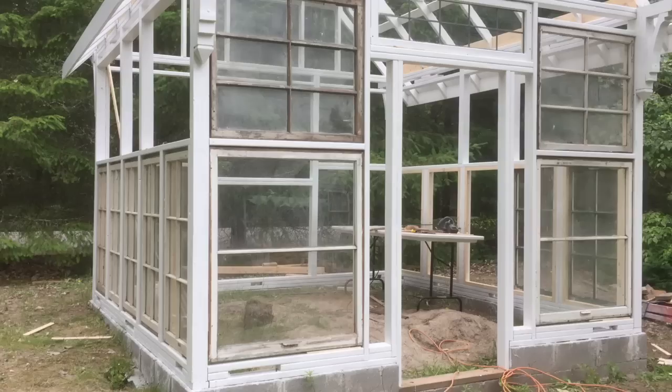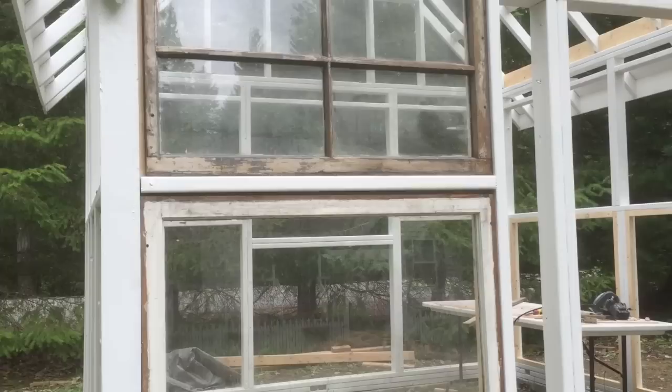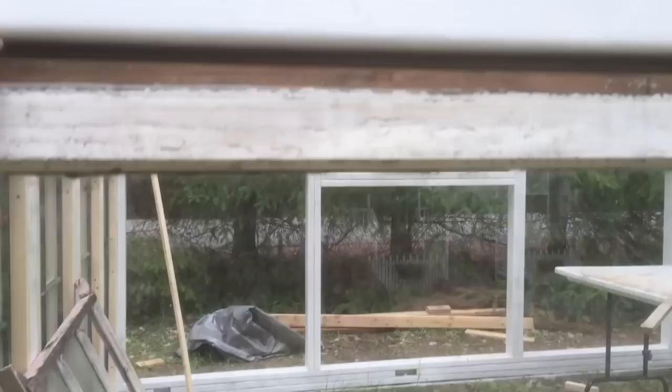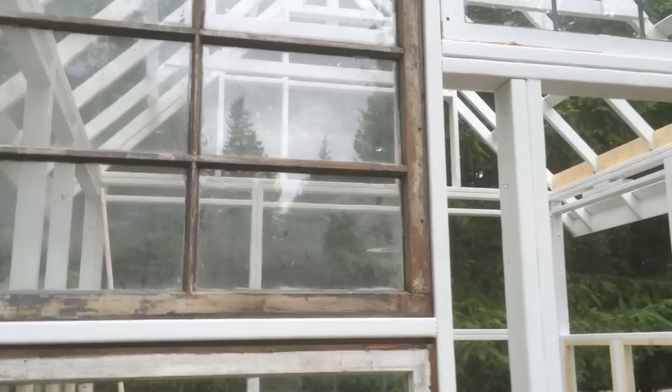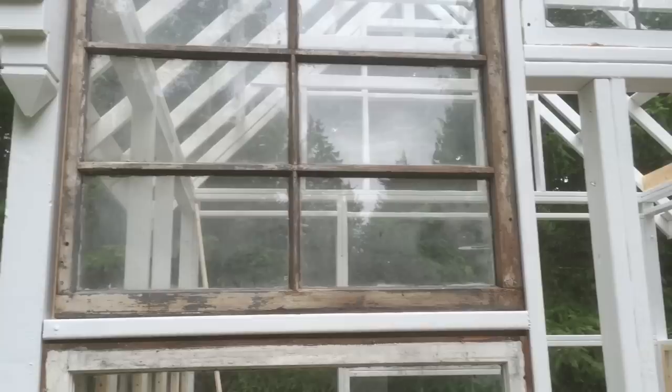One problem I found installing these vintage windows is that these are called double hung sash windows — one would pull down in front of the other in different configurations in old houses. Typically, an old sash window like this was a lot thicker at the bottom — the width of the frame was a lot thicker than the top. So in order to install these windows in an even, balanced, concentric way, I had to trim and rip the edges of some of these particular ones to make them fit better and look more balanced in the opening.